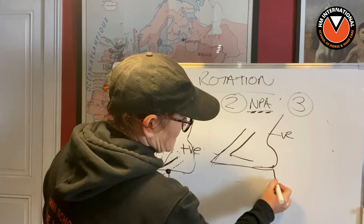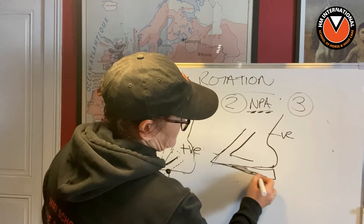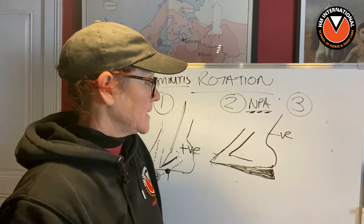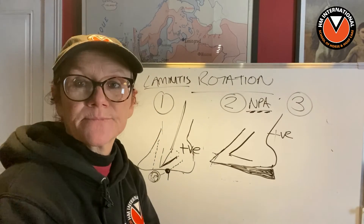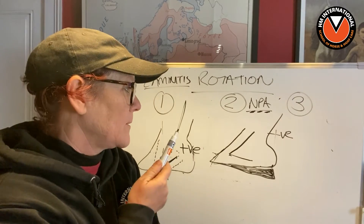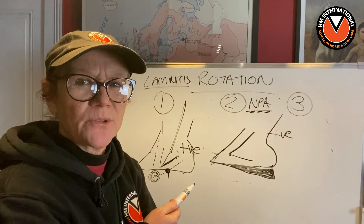So they will put a wedge in here. They will raise the heels, and that will put P3 in a more positive position. That should make you think: you do know that if you manipulate the capsule, you can change the angle of P3. You do know that.